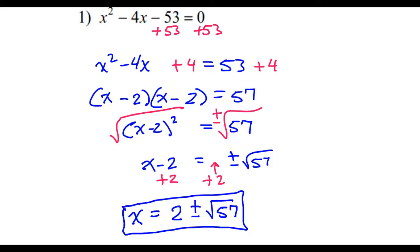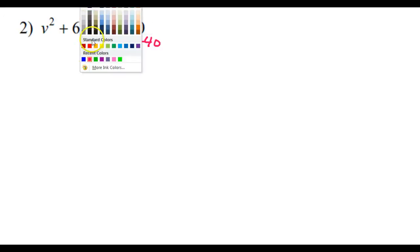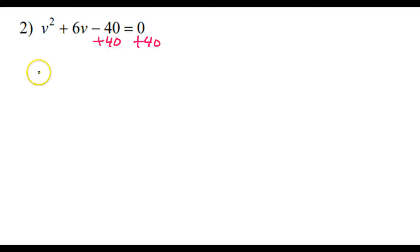So that is the answer to number 1. Same thing on number 2 — we need to get this number out of here. So I'm going to add 40 on both sides. So that's going to give me v squared plus 6v is equal to 40. Now it is time to complete the square: half of the middle squared. Half of this is 3, and 3 squared is 9. So 9 is what I need. Please do not make the most common mistake and forget to add 9 to both sides.